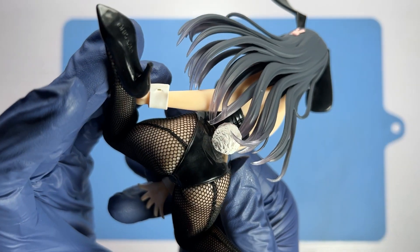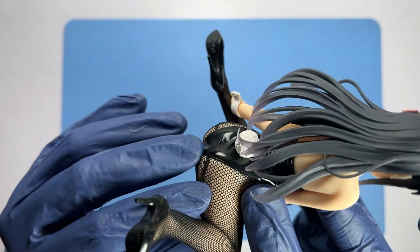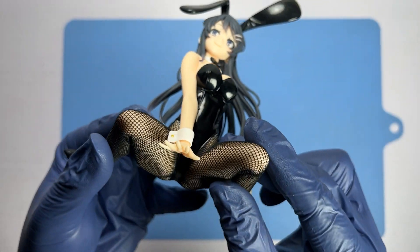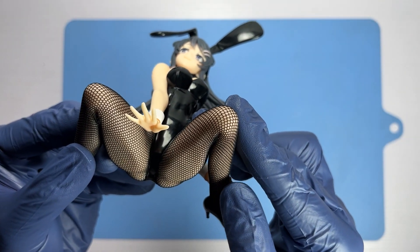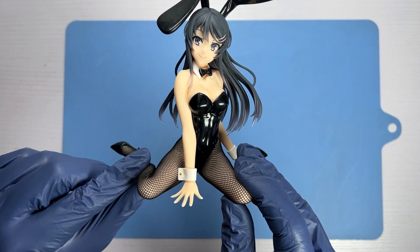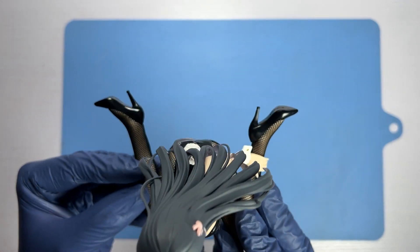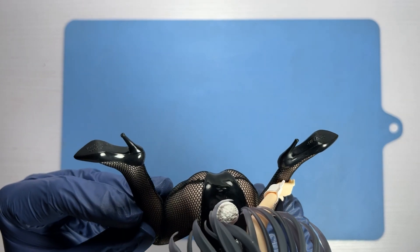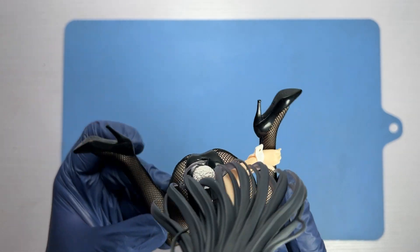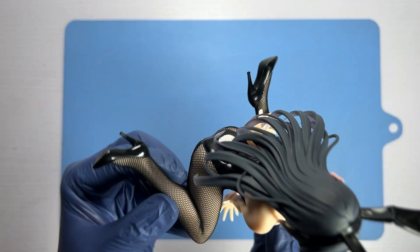Both her legs are completely covered in black fishnet stockings from her feet all the way up to her waist. For a prize figure, this is almost unheard of. There is another company called Furryu whose By Cute Bunnies figure line has actually been doing bunny figures with real fishnet stockings since 2020, if I'm not mistaken.